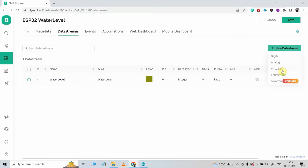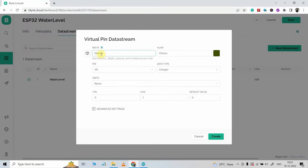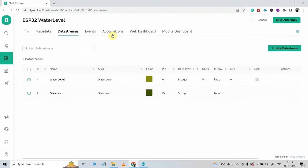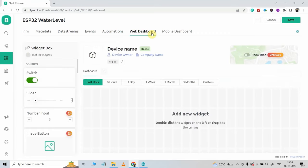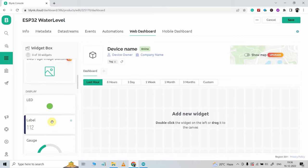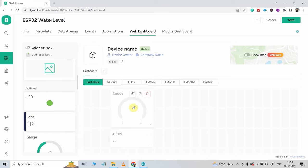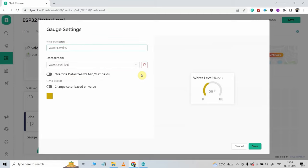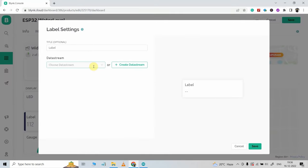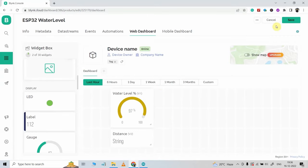I will again click on new data stream, select virtual pin. For the next data stream, I will give the name distance and select V2. Data type will be string. Now click on create. Then I will go to automation and turn on these two radio buttons. In the type of automation, I will select sensor. Then I will go to web dashboard and drag and drop a level widget and one gauge widget. I will tap on the setting icon on the gauge widget, select the data stream water level, and click on save. Then in the settings of the level widget, I will type distance and select the data stream V2. Click on save. So our web dashboard is ready.